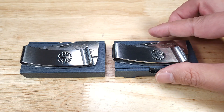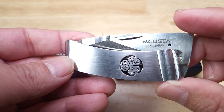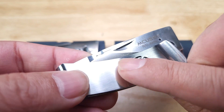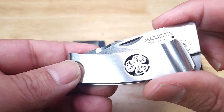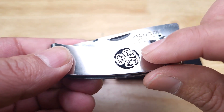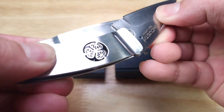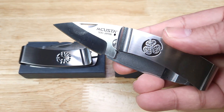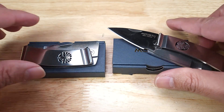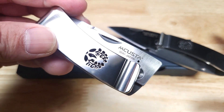Take a look at these gorgeous money clips — just another great example of the CNC machining that MCUSTA has. You can choose which family crest you want; there are about 10 historical Japanese family crests. This one belongs to the Tokugawa family, and these are the Imperial Chrysanthemums. It has a blade hidden inside — a spear point in Aus-8 steel. The one on the left is called Fuji, from the Fujiwara family, featuring the flowers that hang down from the Wisteria tree. Also gorgeous.